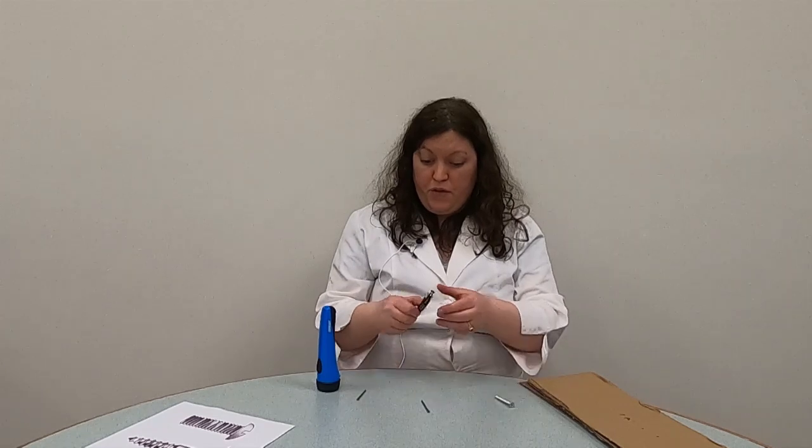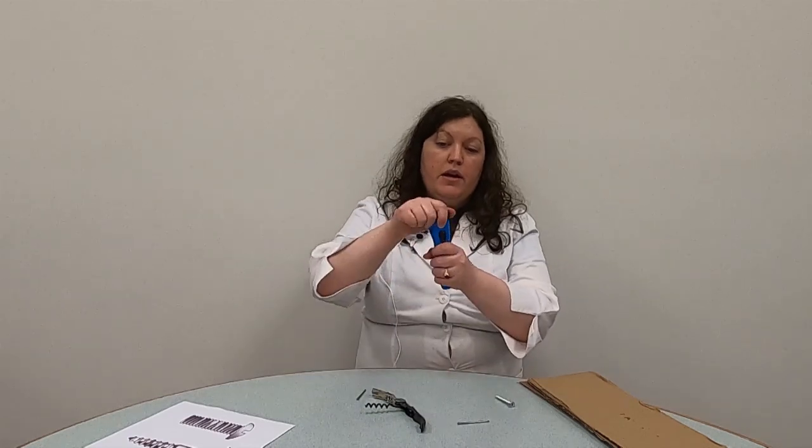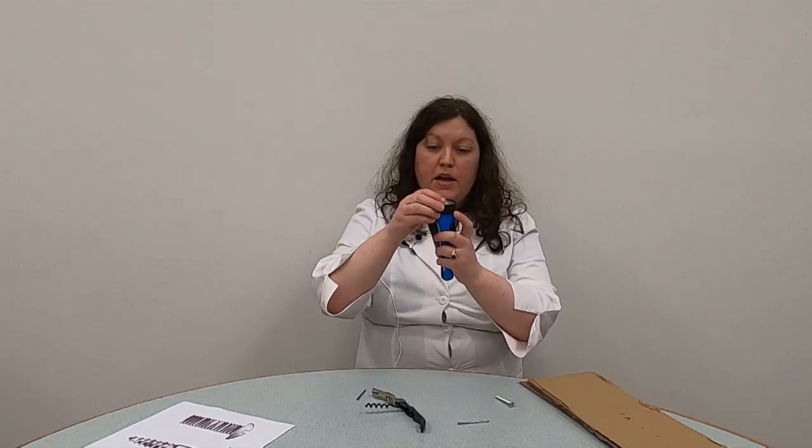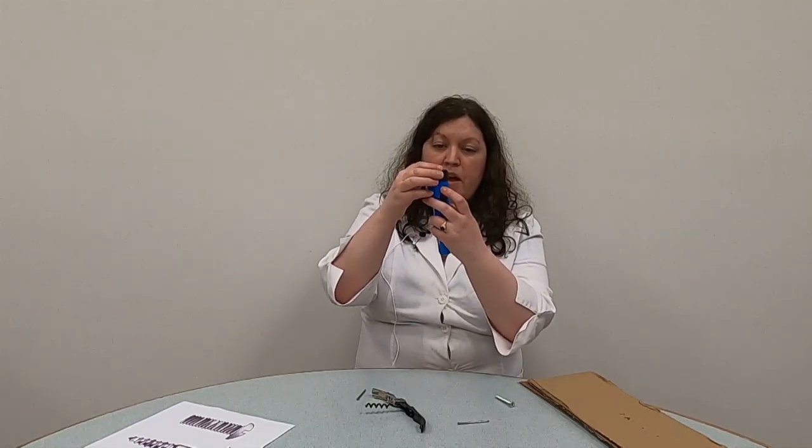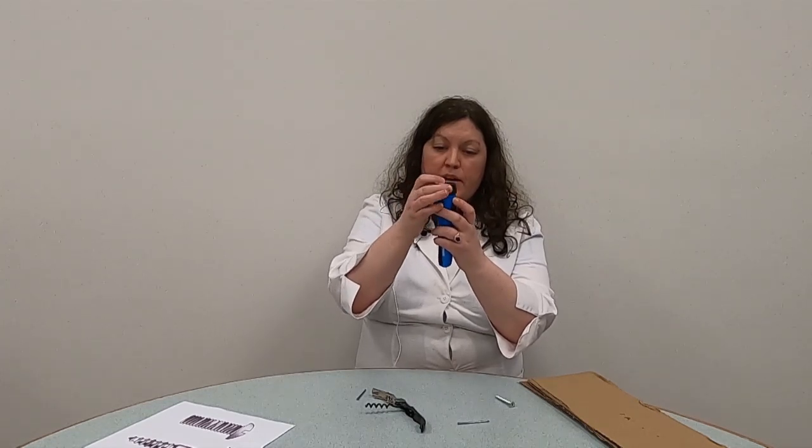But screws don't always look like this — they can come in different forms. For example, this right here can be used to open a bottle: you put in the cork and you twist it and pull it out. But if you tried that with a nail, it would just pop right out and the cork would stay in the bottle. Also, the screw can look different — like this flashlight, which has rigid edges. As I turn it, it secures this part and the light bulb in place so that it can be used. Without it, the bulb would fall out really easily and you couldn't find your way in the dark.